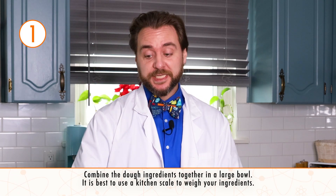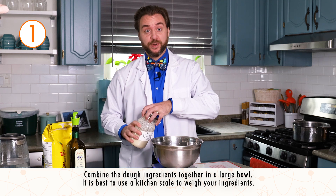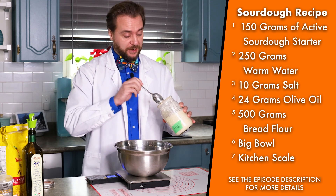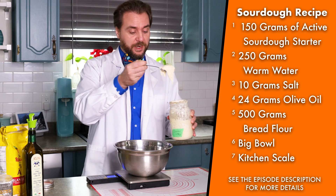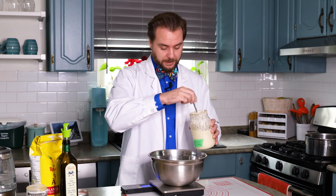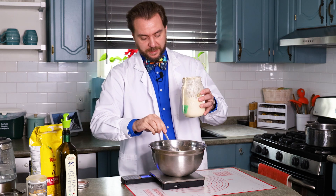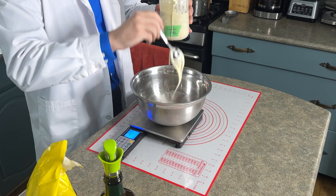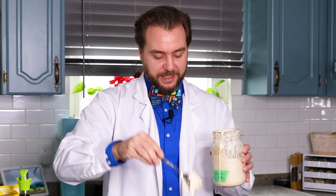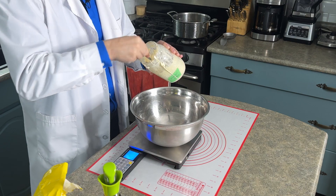To make our sourdough bagels, first we need to use our active sourdough starter to make our dough. The best way to do this is to actually weigh out our ingredients instead of doing measurements like cups. I've got my kitchen scale and a big metal bowl that I've tared to zero. Now I need to add 150 grams of my starter. What's happening with the flour and water combining together is that gluten strands are starting to form — this whole delicious mess is gluten that's going to make some tasty bread.